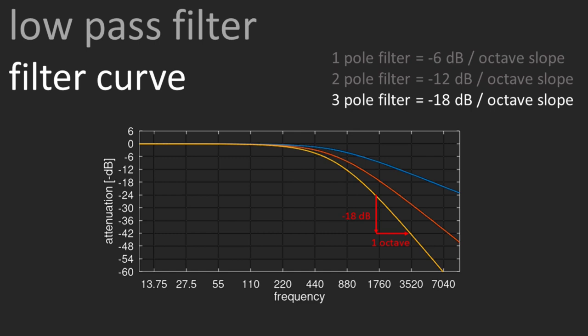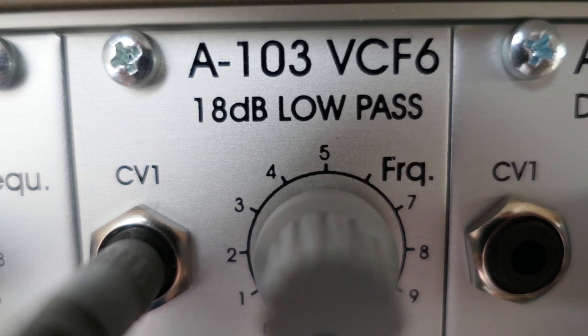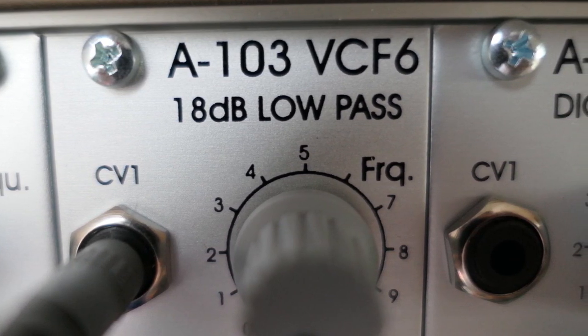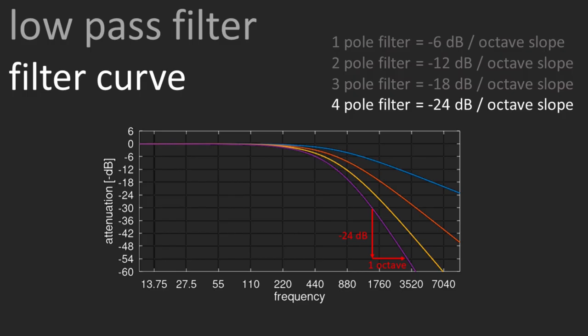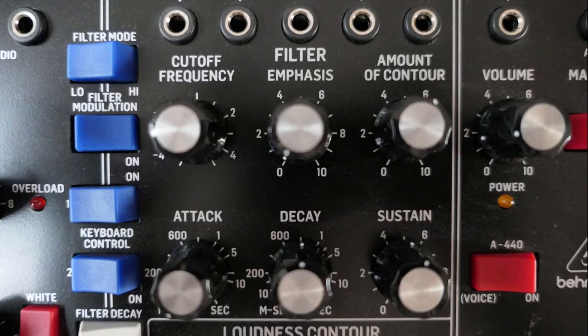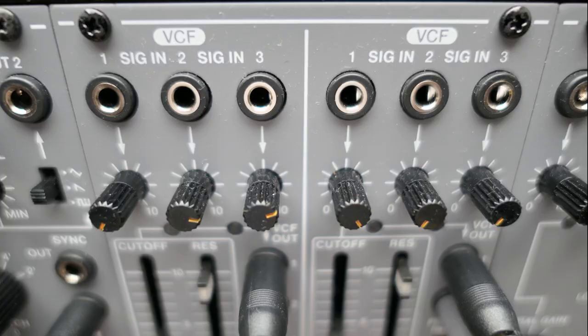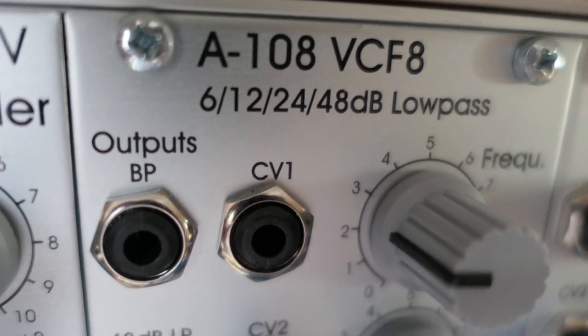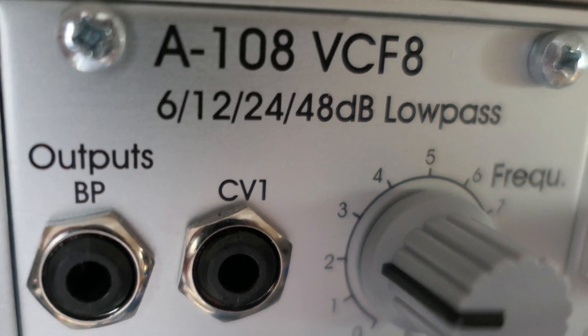Then there is the three-pole filter, which has an 18 dB per octave slope. It is again somewhat uncommon, but the famous Roland TB-303 had one, and the Doepfer A103 module also offers an 18 dB per octave filter. The four-pole filter is very common and has a 24 dB per octave slope. We find it in the famous Minimoog, the ARP Odyssey revision 2 and 3, and the Roland System 100M. Then there are some filters with more than four poles — like some with even 8 poles, giving a 48 dB per octave slope. These filters are more uncommon and often lose a bit of character as they cut away higher frequencies very aggressively.